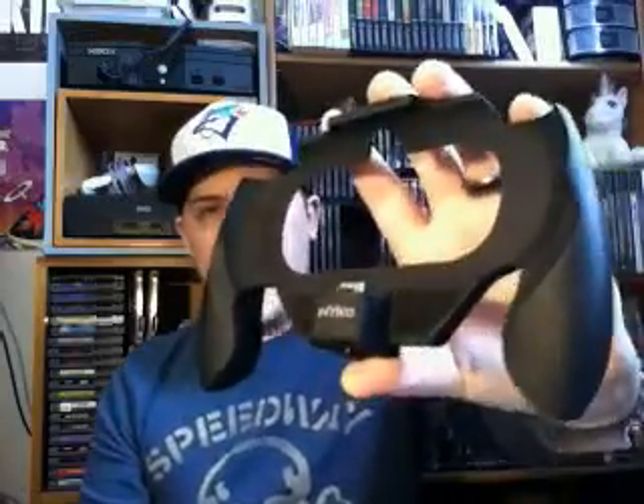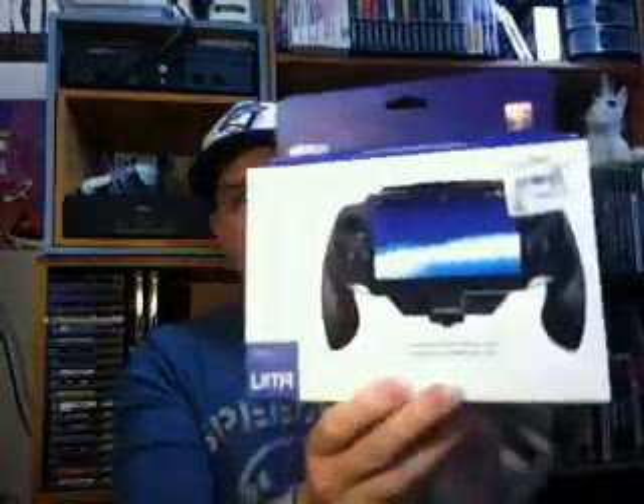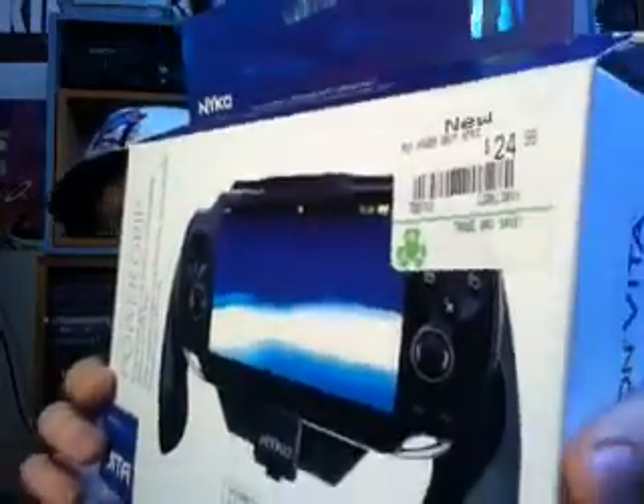The first thing I want to show is I got another grip for my PS Vita. This is the Nyko Power Grip. It's got a little thing on the end that plugs into the power port and locks in place. It comes boxed and is priced there for $24.99. If you can find this for $24.99, good for you — these things go for roughly $60 to $80 now on eBay.